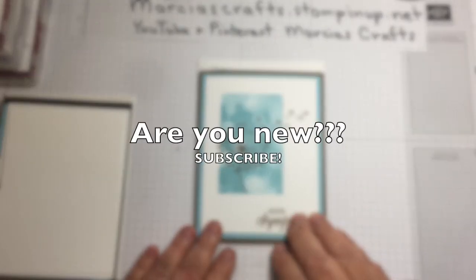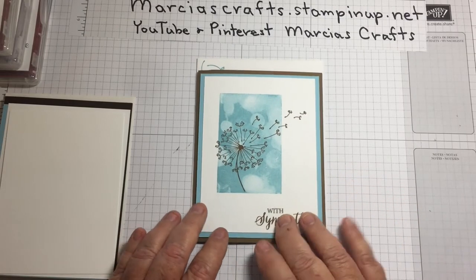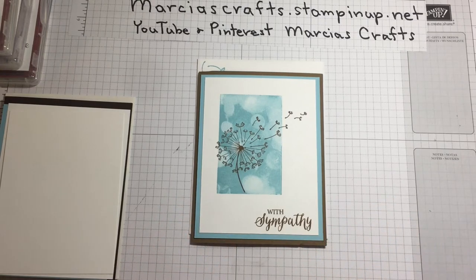Today we are going to make this simple but elegant dandelion wishes card. I made it as a sympathy card, but today we're going to change it up a little bit.